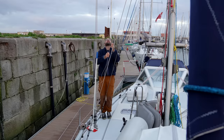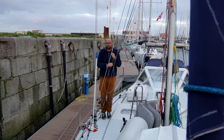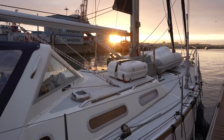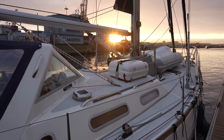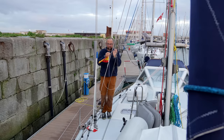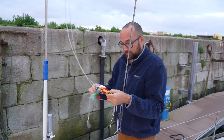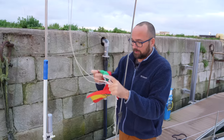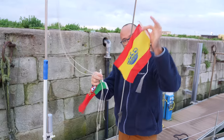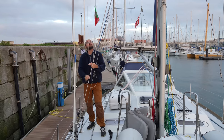We got into this marina kind of late and by the way this marina is certainly not the nicest place we've stopped. We're tied up right at the entrance so it's been quite bumpy. I completely forgot to swap out our courtesy flag. In the hope of being perceived as courteous we're gonna hurry up and swap out the Spanish courtesy flag for the Portuguese one. And up she goes!